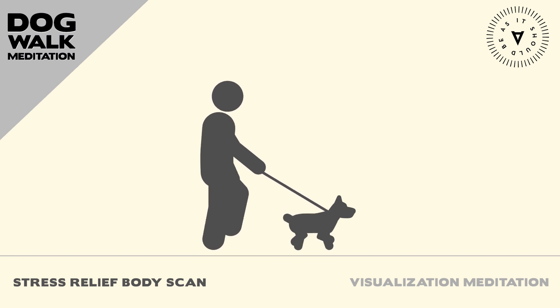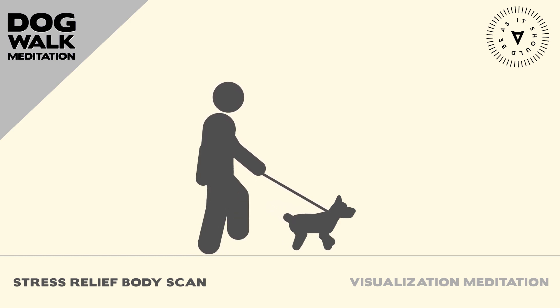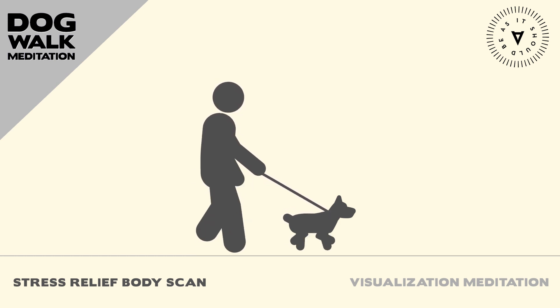Bring your awareness to your hips and pelvis. Notice any tightness or discomfort in this area, and allow it to release with each breath.